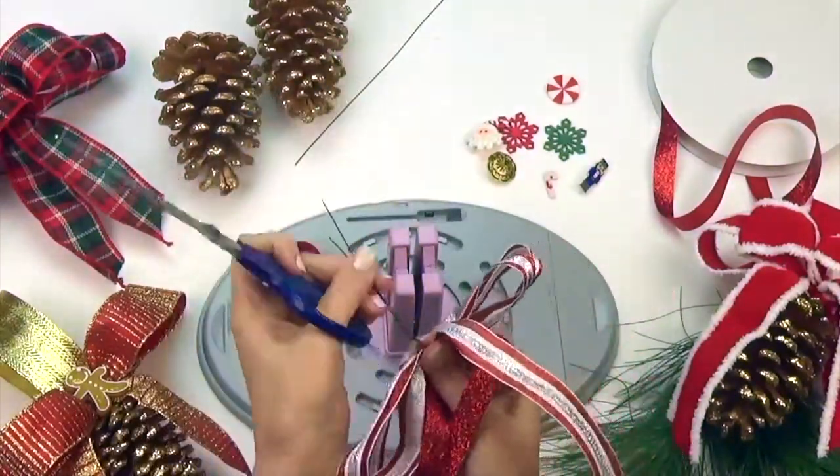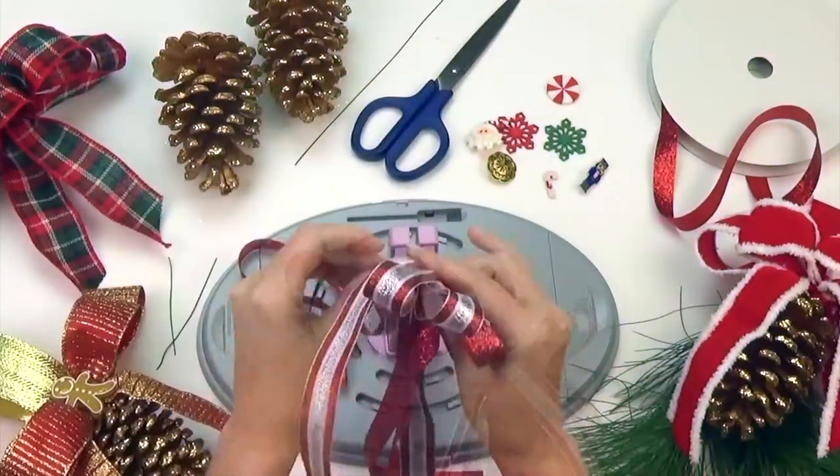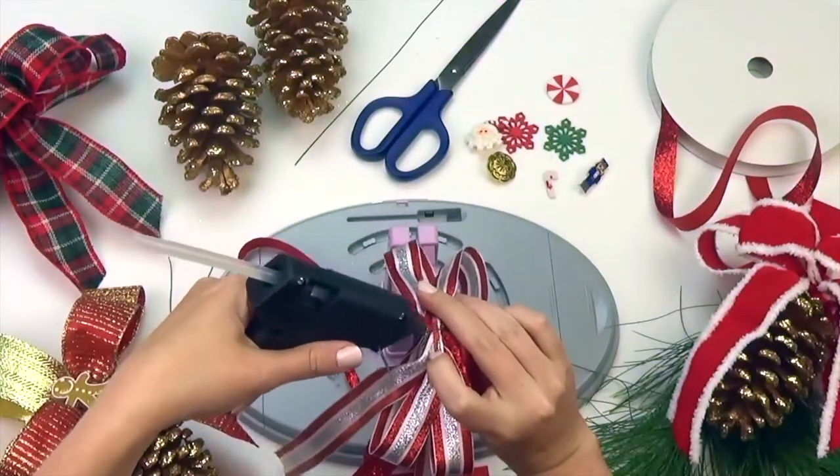Next, cut the excess wire. Hot glue the hanger to your bow.